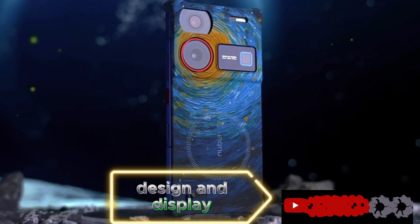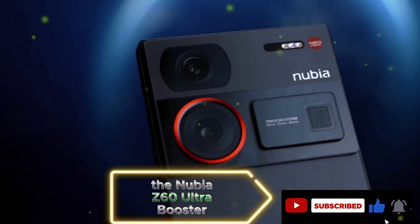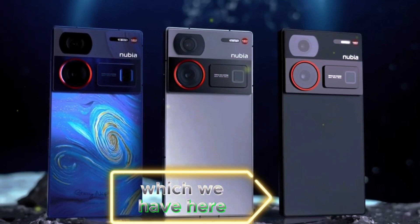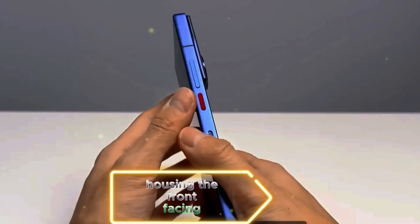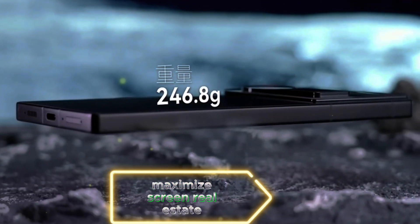Design and display. Moving on to the phone itself, the Nubia Z60 Ultra boasts a sleek and modern design. The matte black variant, which we have here, features a 6.8-inch display without a notch. The display offers a full-screen experience, housing the front-facing camera under the display — a neat design choice to maximize screen real estate.